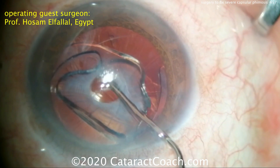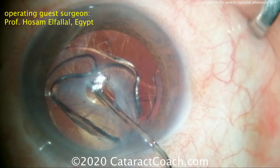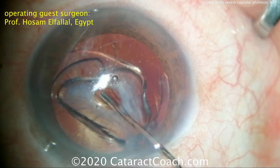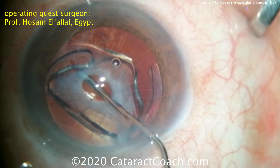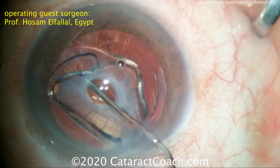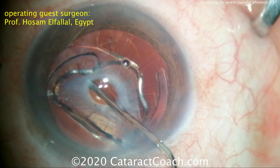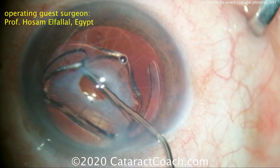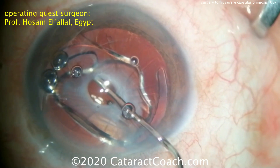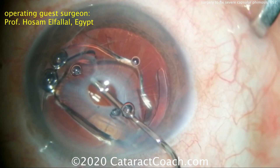The first step is via paracentesis, injecting viscoelastic to open up the capsular bag. It's a nice and slow technique — the goal is to increase the volume of the capsular bag. When you open up the capsular bag, the IOL optic can resume its normal shape. That small central circular opening is what's left of the capsular rhexis.